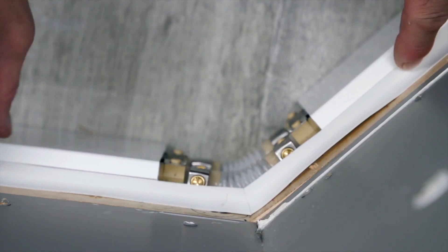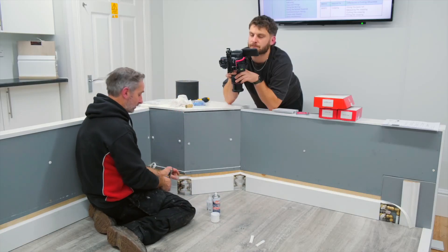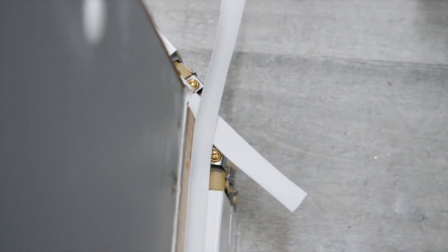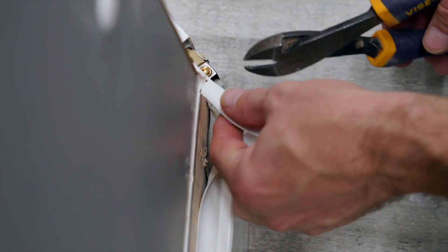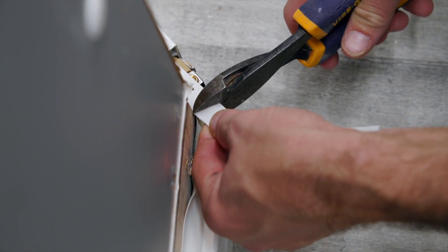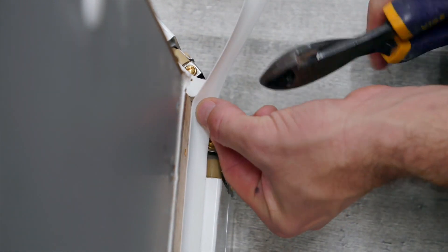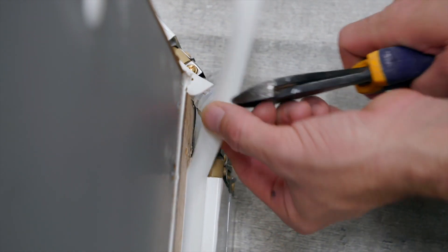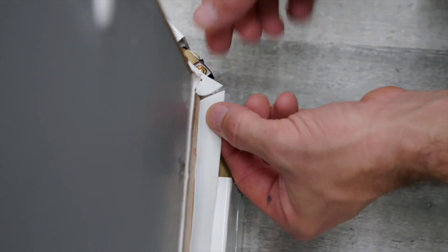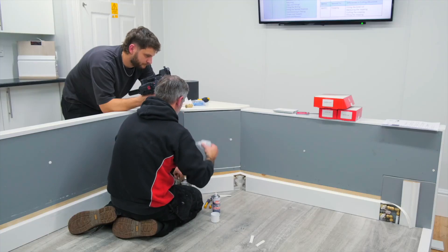We're going to leave that now and move on to the next one while that cures. The next one's the external corner, also at an odd angle. The first thing I've done is cut the two pieces in half. We're going to get the side snips, cut the angle that we need, then do the opposite side, offer it up, and have a look — okay, that's not too bad.